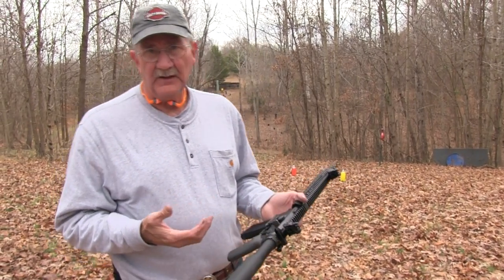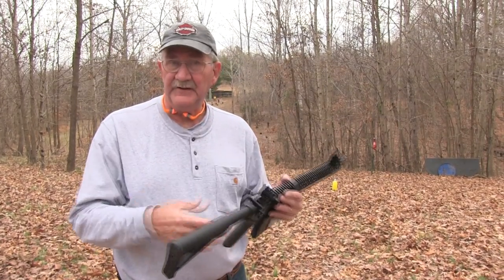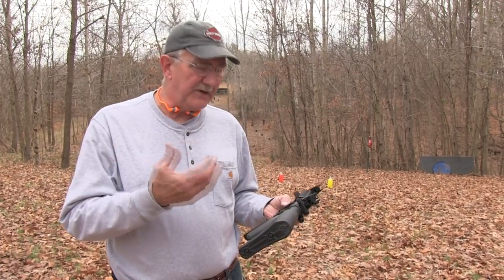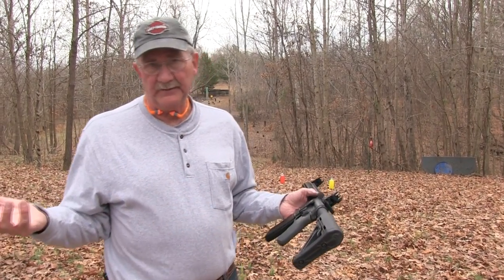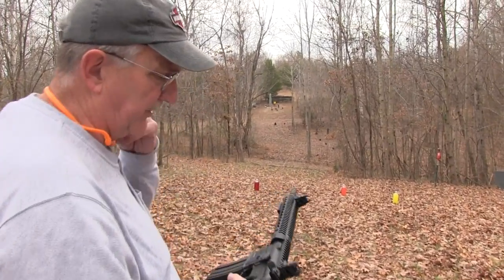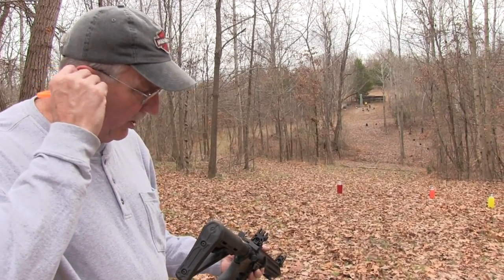I don't have big problems with it. It's a little better, I think, than some of the triggers that come on a lot of even custom guns — like the Daniel Defense, which is a great gun that I've got, but it has a horrible trigger. So I think the manufacturers just assume you're going to switch out the trigger. But then again, they also don't want them too light because there's liability issues there, so they want the firearm to be hard to shoot.